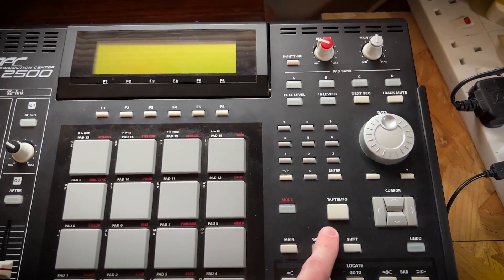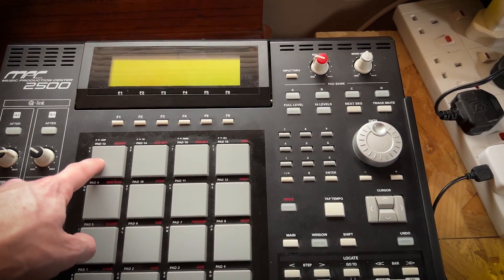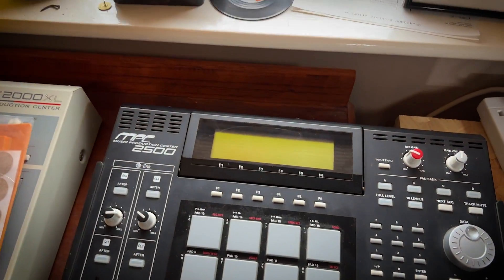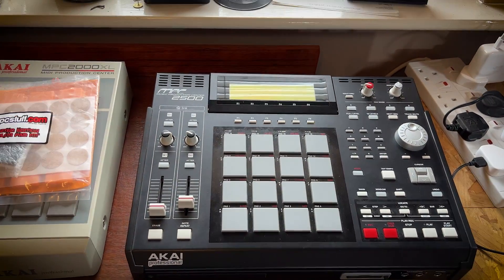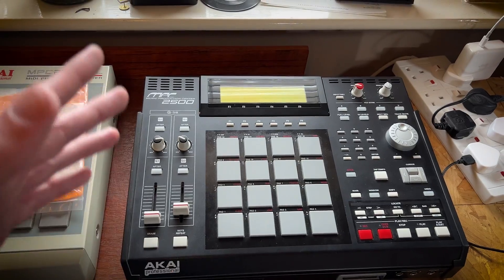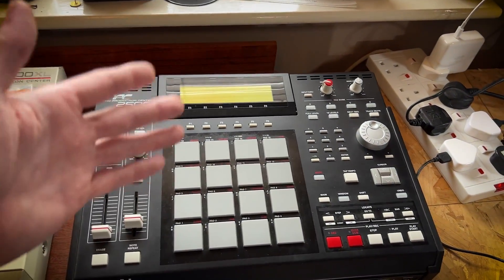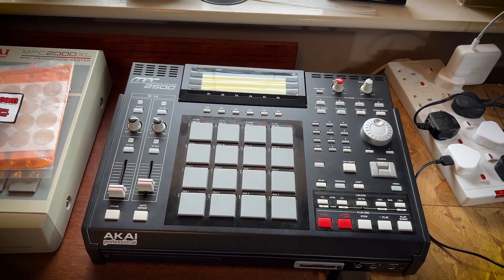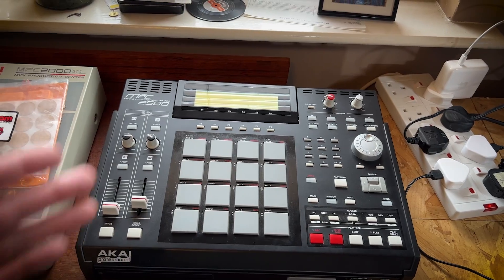Tap tempo is gone too, so I had to put tap tempo on a pad, which wasn't too bad. But then as soon as it had a sample on it and you started hitting that sample, it would change the tempo. So there's a few things that were wrong with this device, mainly the pots, and that meant I couldn't really use it anymore. I really want to get this back into commission because this is a brilliant device. I upgraded the RAM on this as well, which was really easy to do — it's similar to a computer, you just open the back and slide a new one in.